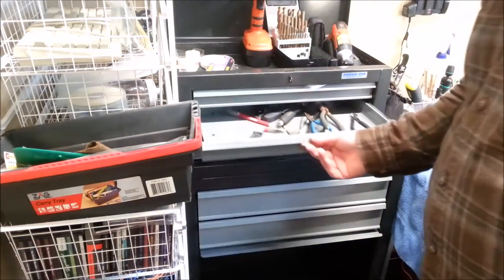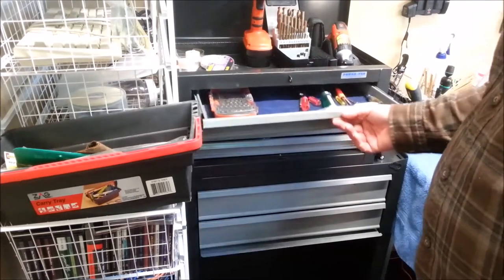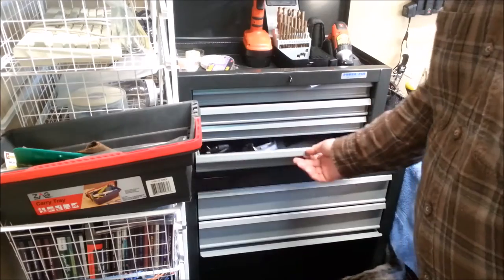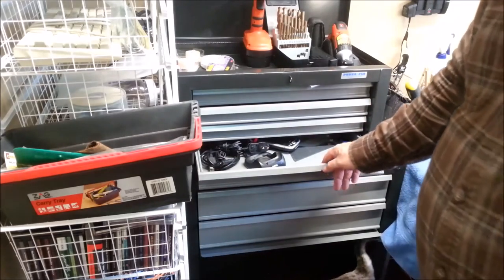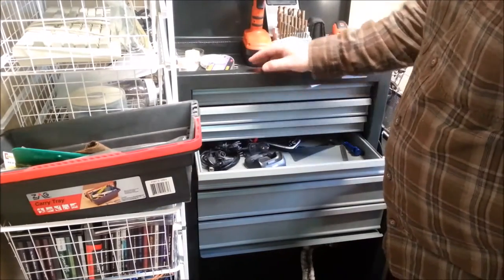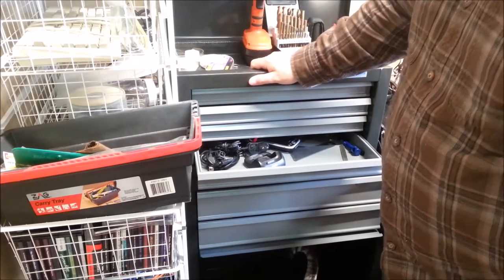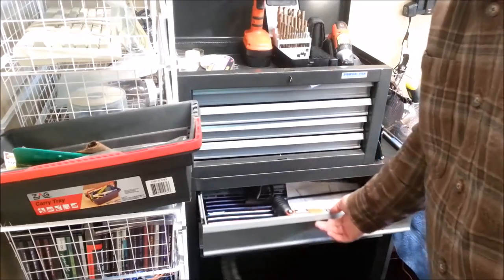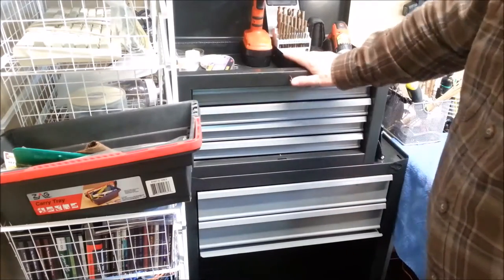Dave from The Crafted Channel — let me tell you the story of this toolbox. My sister was having a garage sale last year when the neighbors rolled it across the street with a $20 price tag on it. She called me and said, 'Dave, would you like a roll-around toolbox with not too many drawers for $20?' I said sure. I forgot all about buying it, and I even paid her for it.